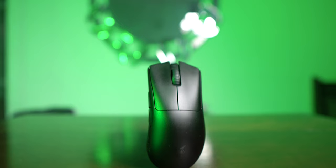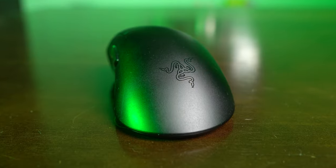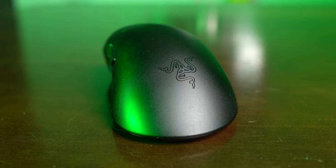Do you know what's lighter than a feather? Well, a lighter feather. And what's lighter than the Razer DeathAdder V3 Pro? Actually, a bunch of other mice. But because I only have the DeathAdder V3 Pro with me today, let me tell you why it might feel lighter in your hands but heavier on your pockets.